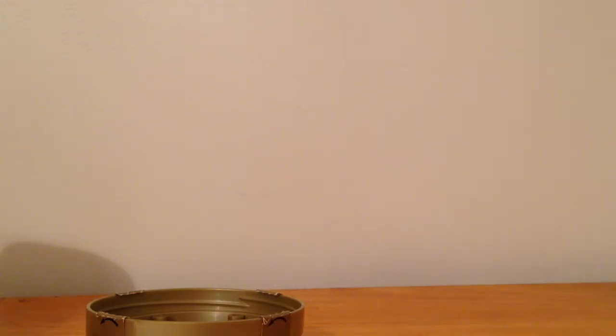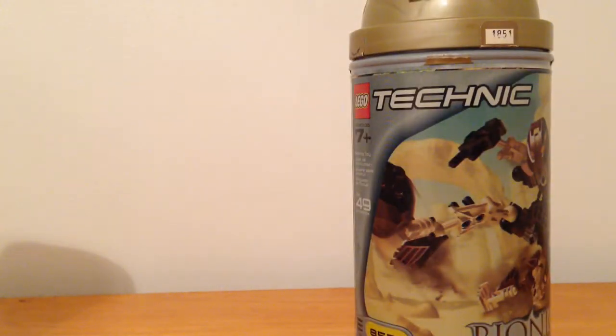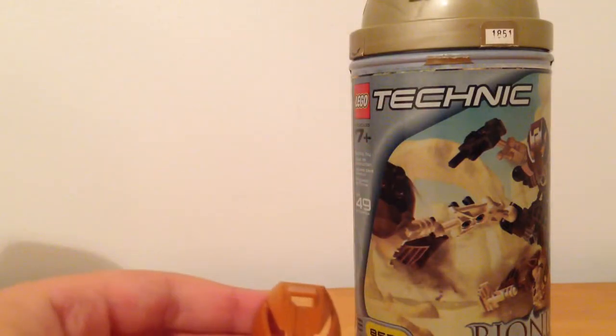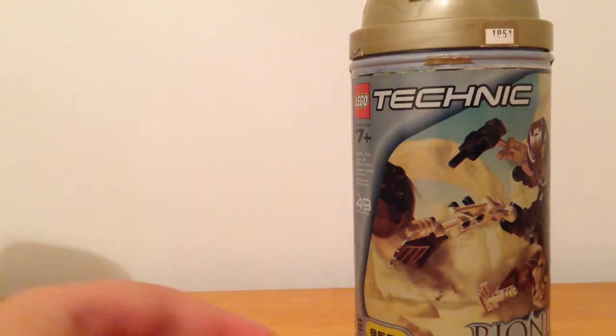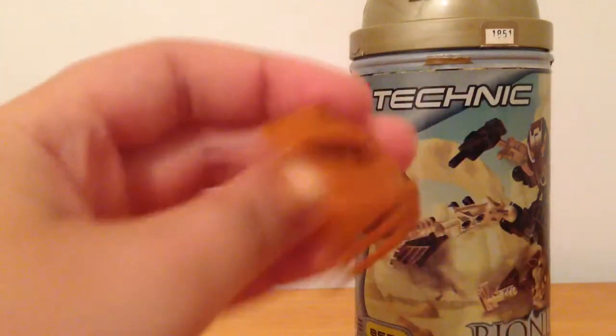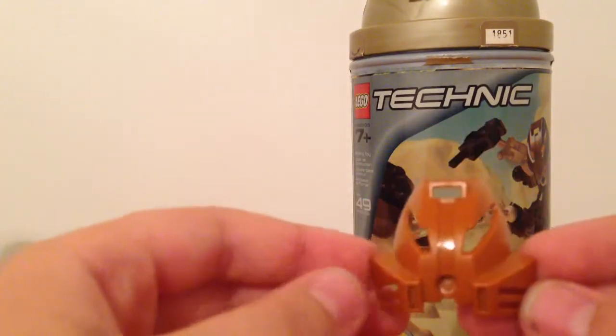I'm going to empty this off camera. First thing to know: this mask — this is not Pohatu's actual mask. Yes, it is a Kakama, and Kakama is Pohatu's mask, but this mask is in the wrong color. It should be brown.